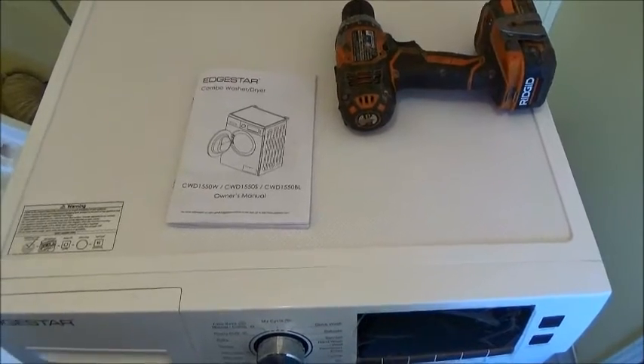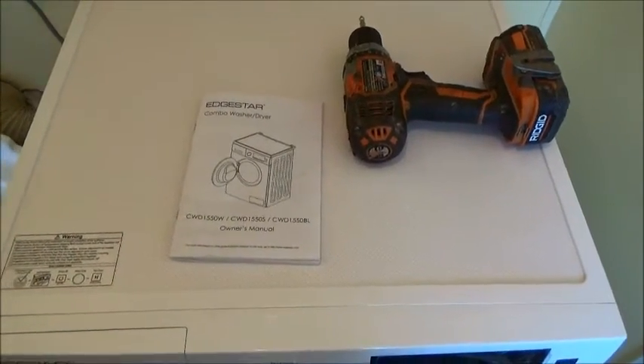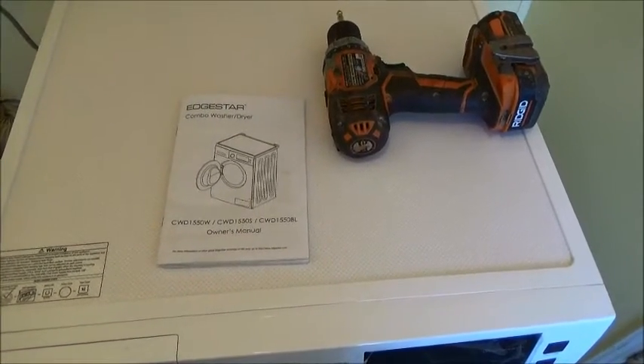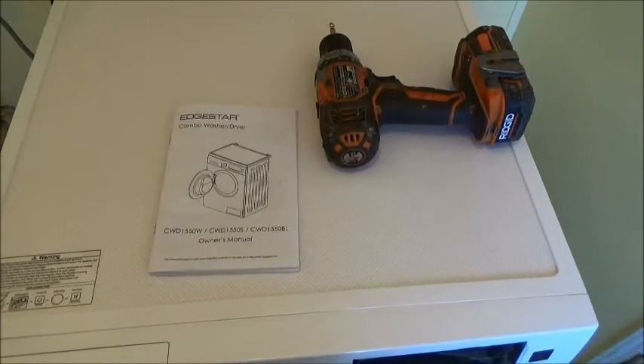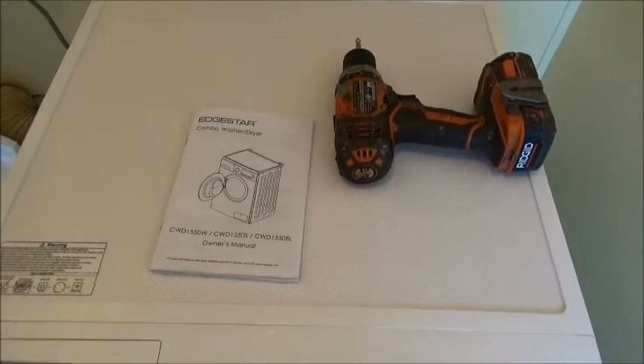So I tried to call customer service, was on hold perpetually. Couldn't deal with that, so I sent them an email and a couple hours later, to my surprise, I received an email back. They asked a few questions, and three or four emails later they advised that I remove the lid of the washer.